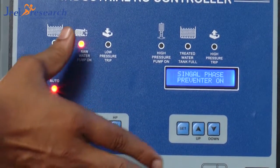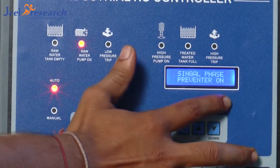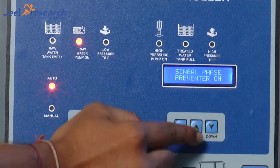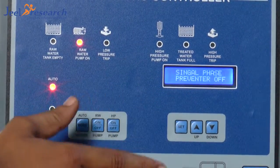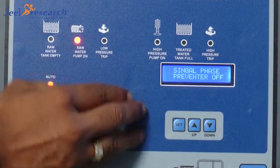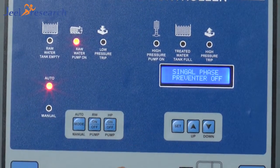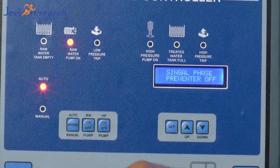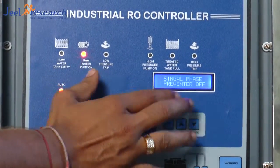A speciality of this panel is it has a single-phase preventer inbuilt in there, and it will be on. It is on. So suppose I want to turn this off — I can turn off this single-phase preventer in case of a voltage fluctuation problem. Some other functions are also inside. You can bypass all sensor connections, like low pressure switch, high pressure switch, T-day water tank 40, raw water tank 40 — you can also bypass these with the password function.